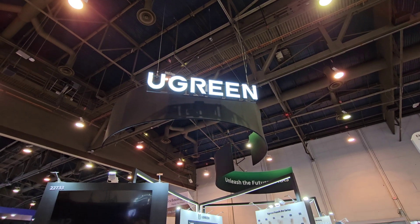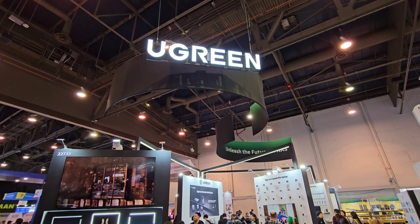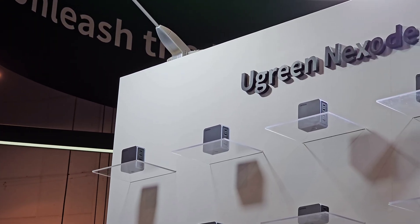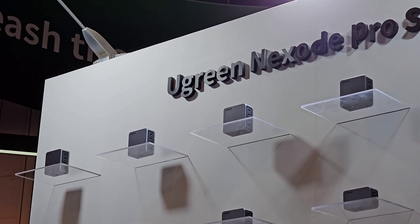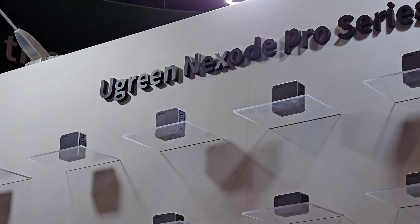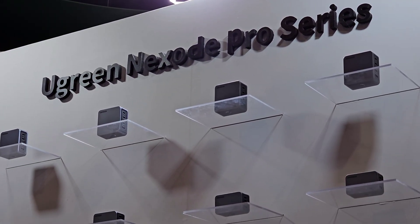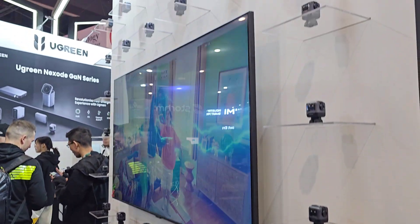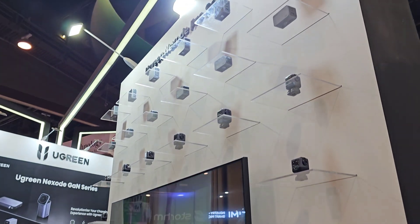Hey, what's up everyone, Josh Quinones here checking out the Ugreen booth here at CES 2024. They've got tons of chargers to fit your charging needs, coming with GAN technology for a more efficient charge, bringing in less heat. And this GAN technology also allows for a smaller form factor with the higher watt chargers.